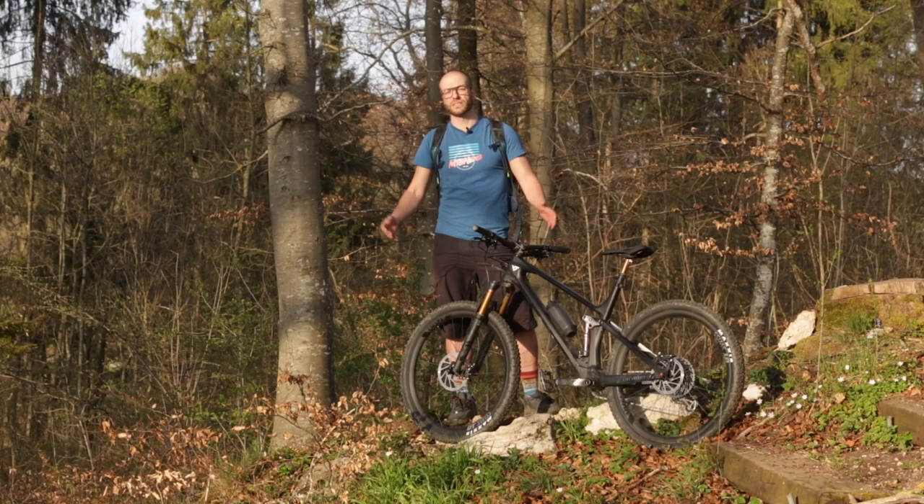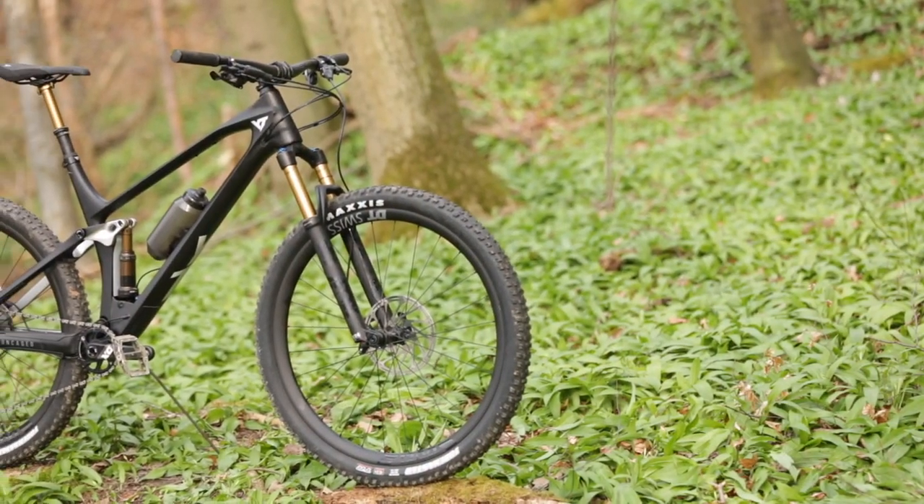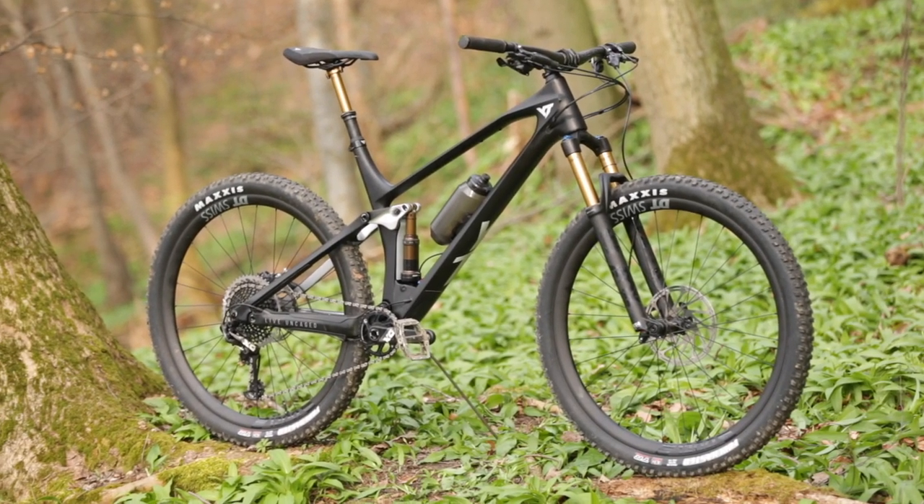Jens here for MTB News. This is the new YT Izzo. YT is expanding its lineup towards the shorter travel — trail bike, marathon, down country, or just a mountain bike?